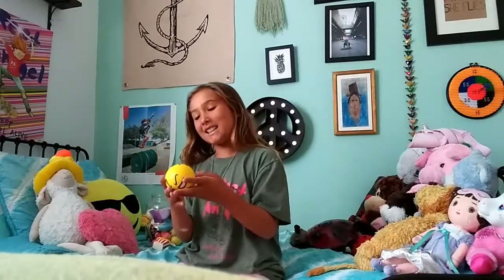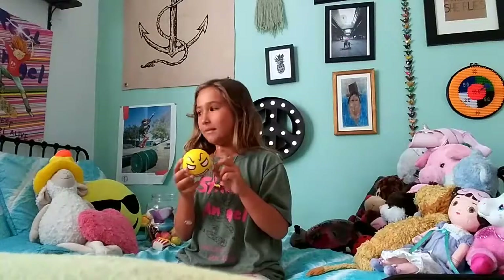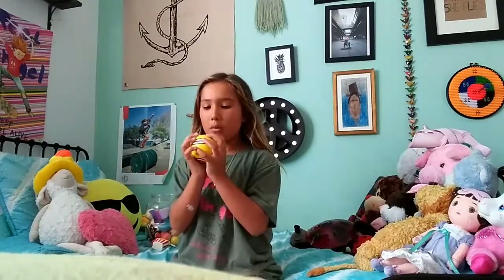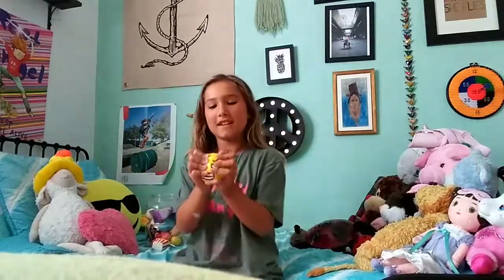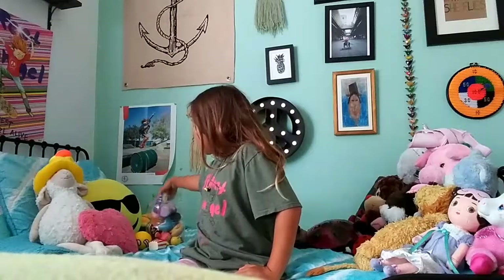I actually thought this was an alarm clock because I've seen those alarm clocks with emojis on them, but when I touched it, it was actually squishy. We were on the hunt for squishies today so I could do the video, and it was only about 20 bucks.